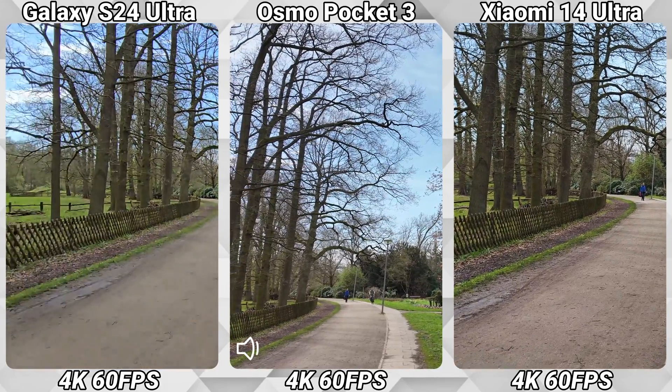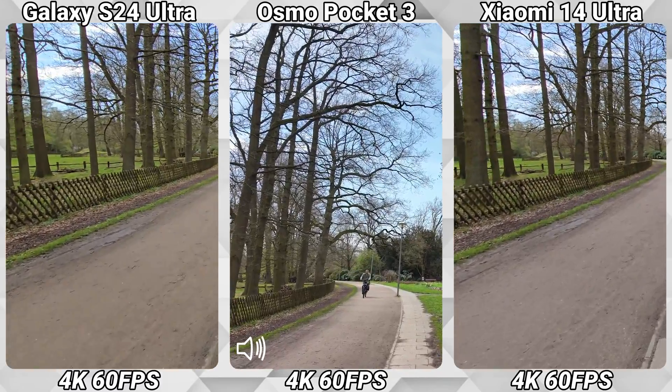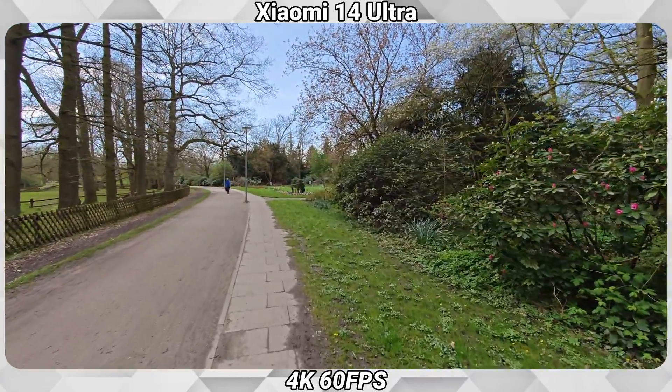Let's go to the ultra-wide lenses on both phones, so we have a wider field of view here as well. I'm not using the lens adapter this time on the DJI Osmo Pocket 3, just the standard lens.